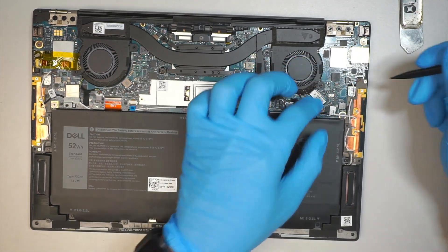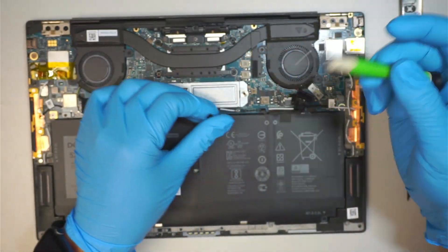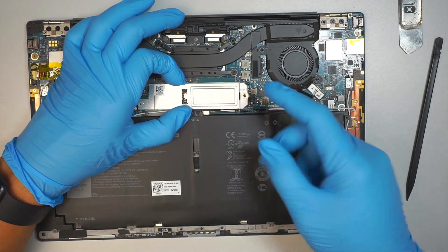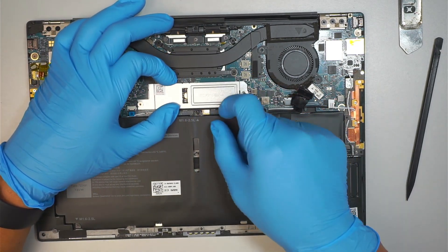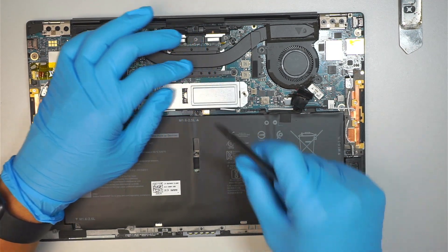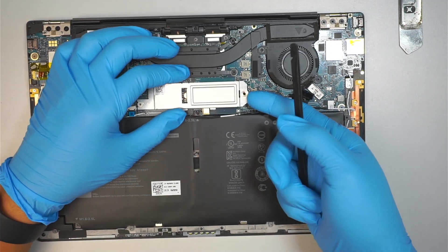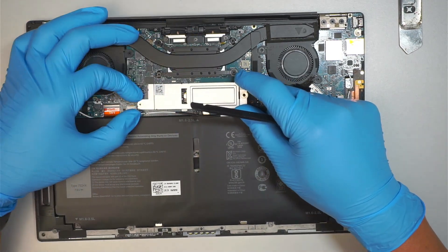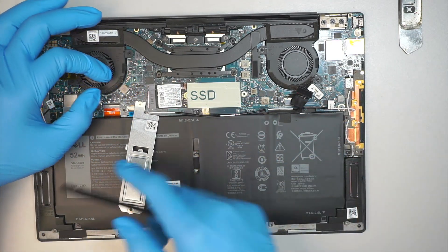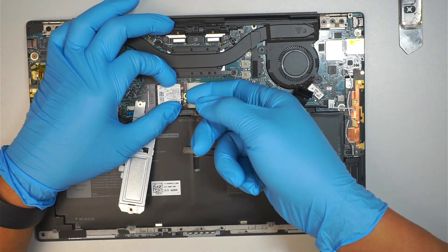Push and pull at the same time. The next step is to go ahead and get yourself a Phillips screwdriver. You see this little cable here? It is still attached to the bracket — you need to unlatch it. And that would be the SSD.